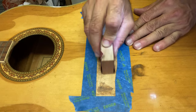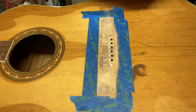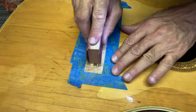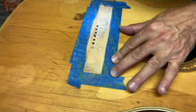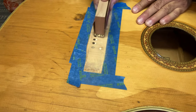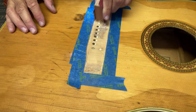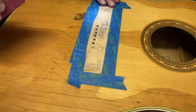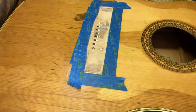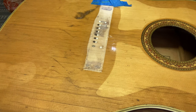Using a sanding block and some 80-grit sandpaper, I sand the area nice and flat to accept the bridge so it has complete contact with the top. I get it sanded nice and flat — it's nice and smooth now — a nice gluing surface to adhere the bridge onto.